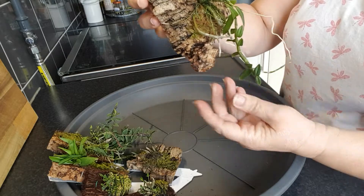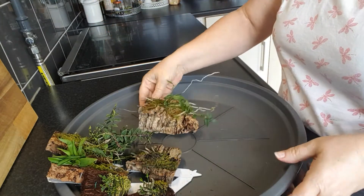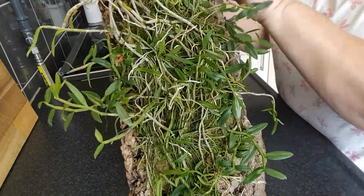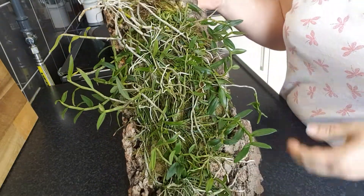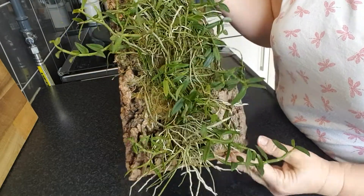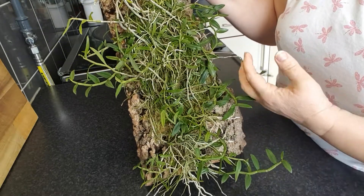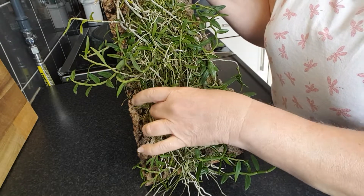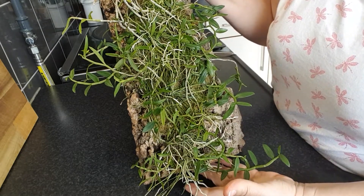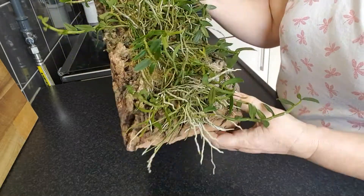And here we have a Dendrobium Loddigesii, I think it's called. The other piece is just a keiki that fell off when I repotted onto this big bark piece. But it's very healthy, a very happy plant. It was a good plant when I bought it, but it has absolutely grown healthier during the time I've had it. That's the way it grows on a big slab — I have it hanging. Happy plant.